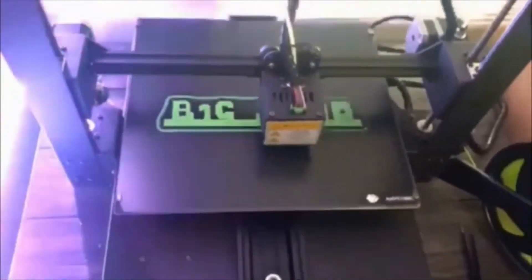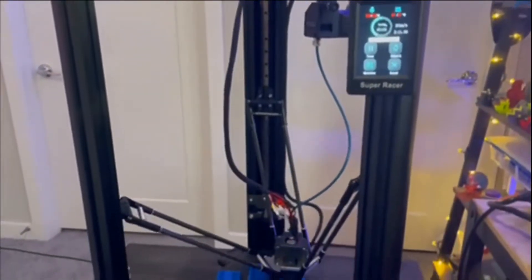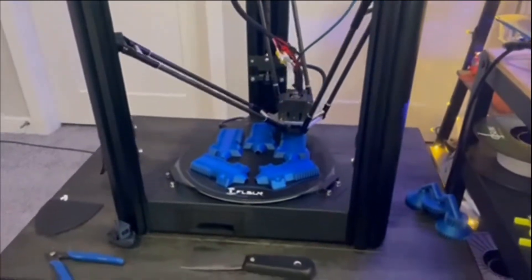What's up everyone? Big Jano here. Welcome back to the channel — hope everyone's having a great day. It's been a minute since we've seen each other, so welcome back. Today we're going to talk about the new 3D printer in the room: the FL Sun Super Racer sitting right next to my Mega X. You guys have probably seen it in a few other videos and some shorts, and today we're going to talk about how this printer is.